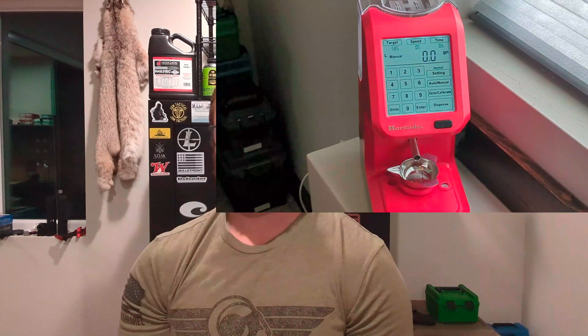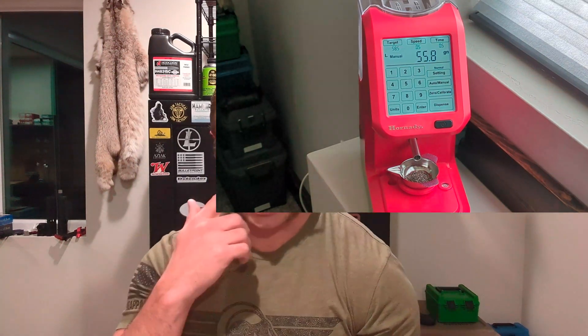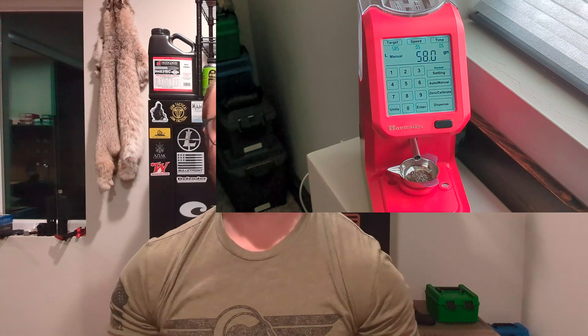Brass prep was the same for everything — I annealed it, shoulder bumped it, trimmed it, and set up my rounds on the reloading tray. I loaded up five rounds for each powder charge weight. I chose powder charge weights from 50.5 grains up to 60 grains. Historically, that powder charge window has worked really well for me.